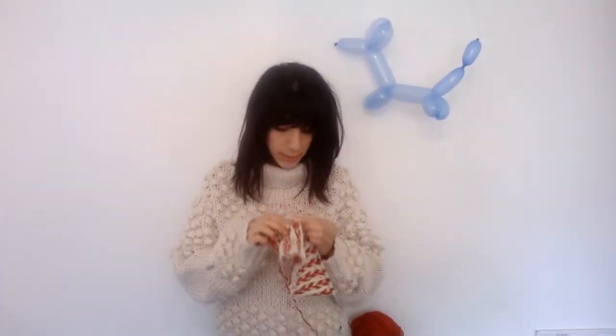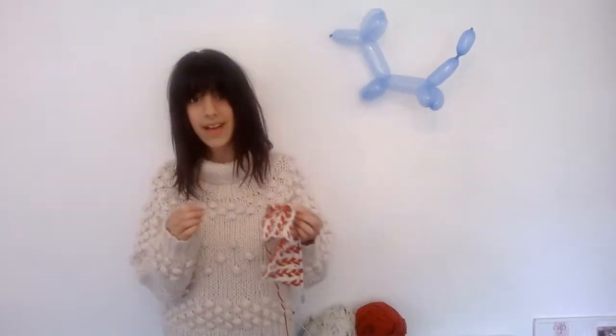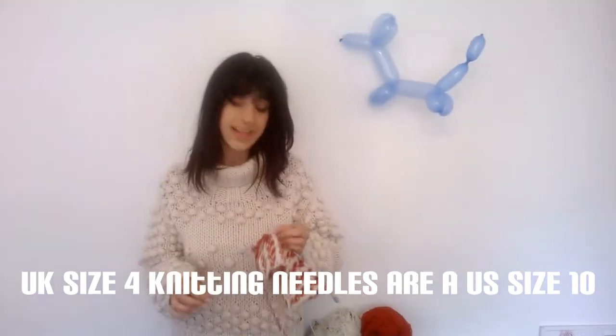What are you using — wool or acrylic? I'm using acrylic. Did you know that you can't dye acrylic? What size needles are you using? I'm using size 4.0 needles. I think in America that's something else — I think they're size 8 there, but in England they're 4.0. That's important. If I was to do it again I would use maybe 6.0 needles.